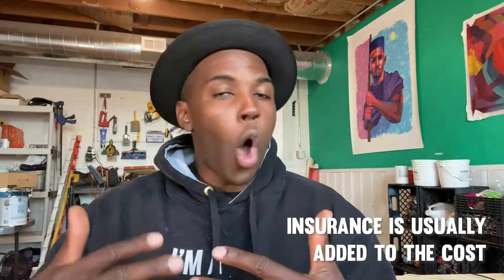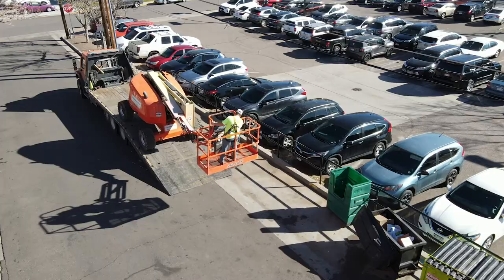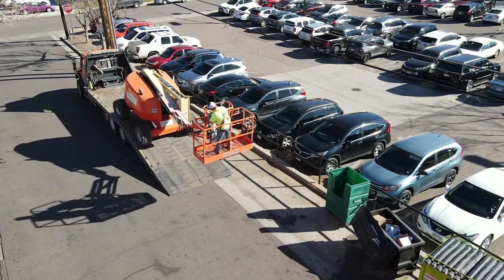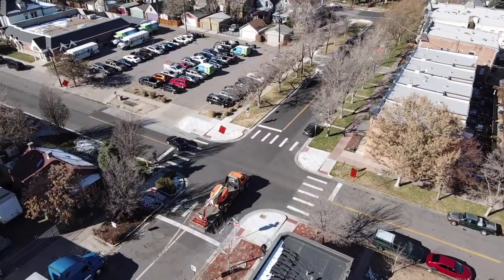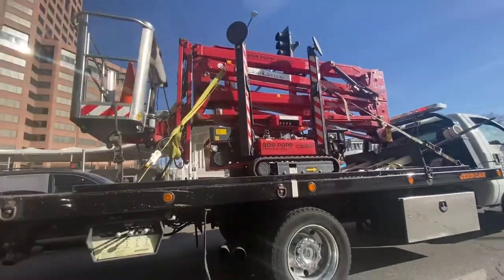The third element of pricing is insurance. You always have to have insurance. You can pay for that during the rental, or if you have it built into your own policy, you can use that — but you need to have insurance. These are huge pieces of equipment that cost a lot, and you don't want to be liable for anything. Lastly is the transportation cost, which is basically paying for the pickup and drop-off of the piece of equipment, since most people don't have a truck bed large enough to carry something like that.